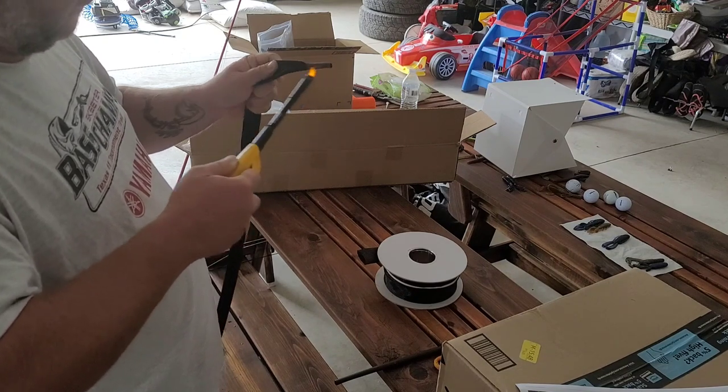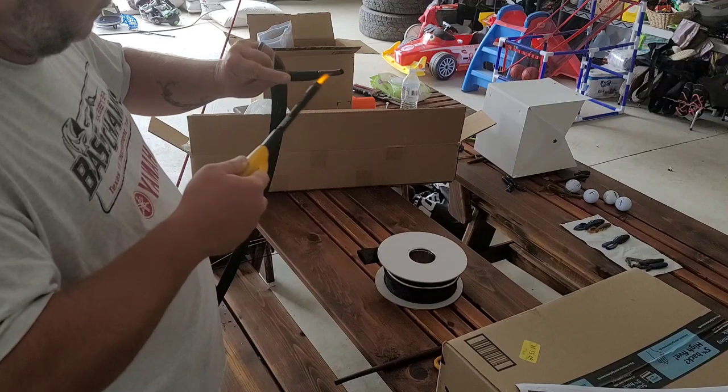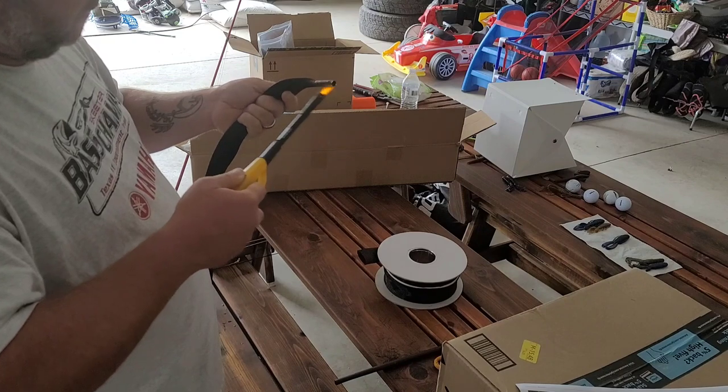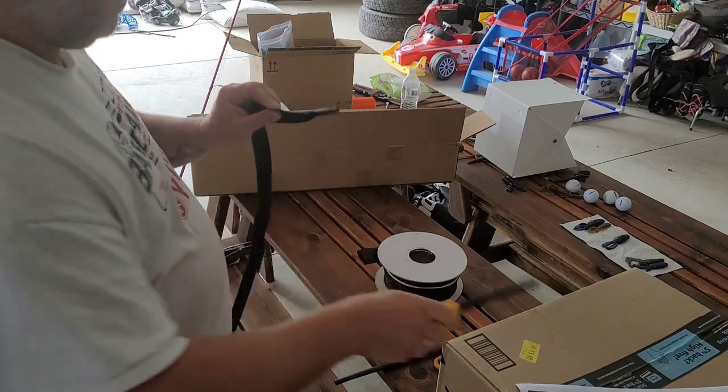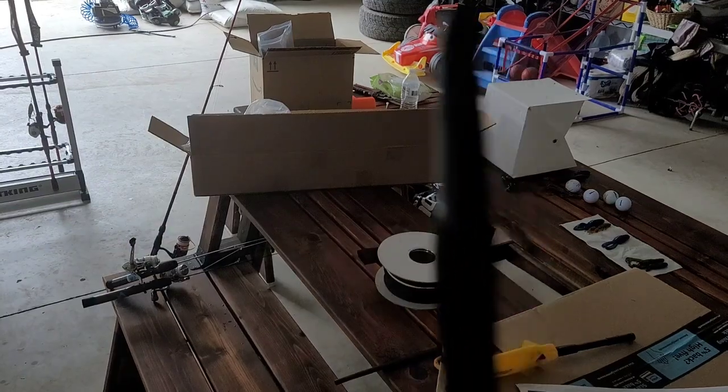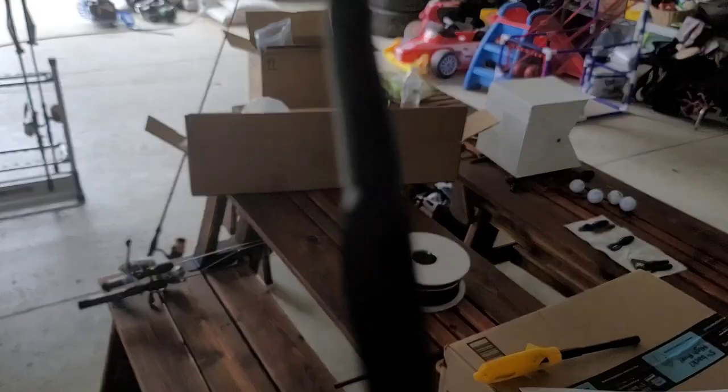I like the adhesive heat shrink instead of the regular heat shrink. If you look real close you can see the adhesiveness come out right there at the bottom of the heat shrink tubing — you can see that adhesive comes out, and it just makes a really nice, good seal.